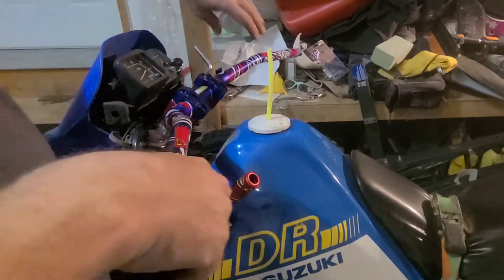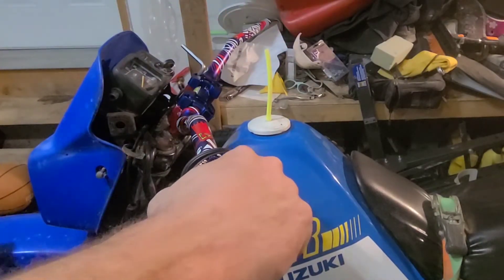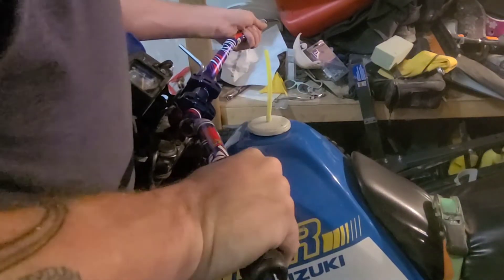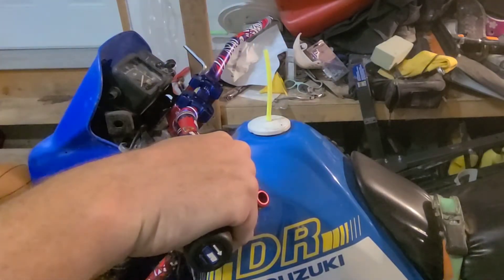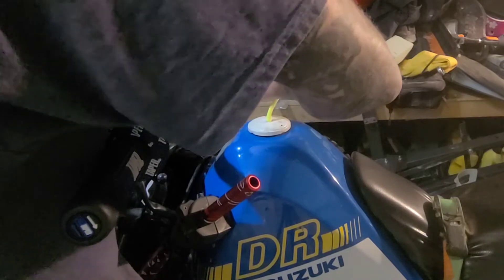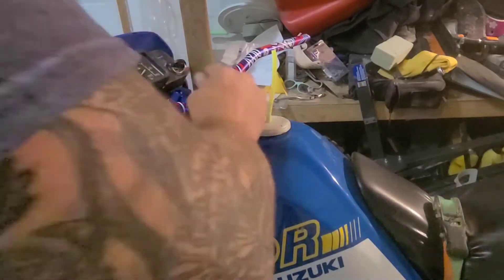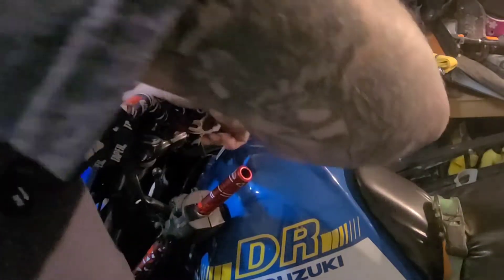Setting the handlebar angle — there are little degree markings on the clamp but I don't really care about those, I just set it to the degree I like and can always adjust it later. Going back to the safety of Amazon parts for motorcycle use — yeah, Amazon's motto might as well be 'Chinese shit is the best shit.'